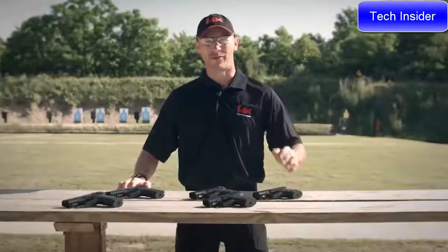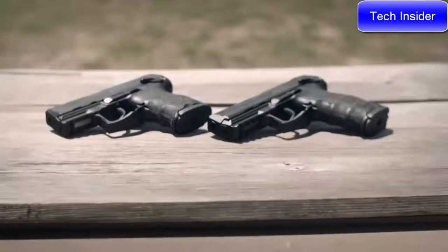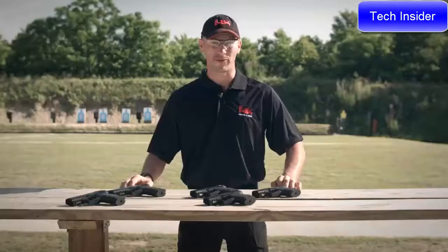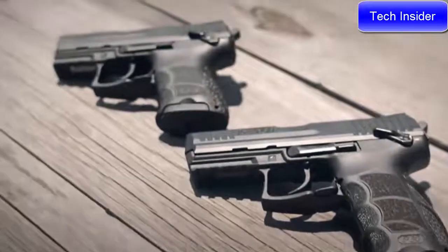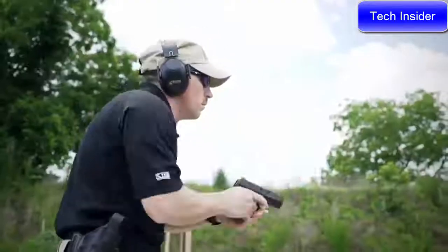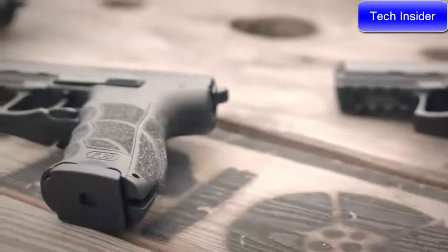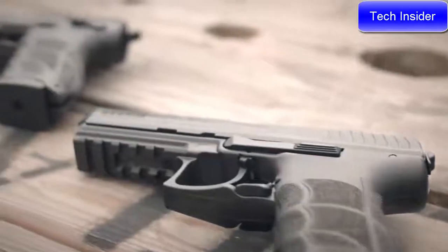Hello everyone, I'm John Rasmus from HK. I'm here today to talk to you about the next iteration in the line of P30 handguns, the P30SK or subcompact. Drawing from their experiences in producing the full-size P30 and P30L handguns as well as the P2000SK, HK has brought you an abbreviated P30 version ideally suited for concealed carry use as well as recreational shooting. Most of the design features of a full-size P30 handgun have been incorporated into the P30SK design.